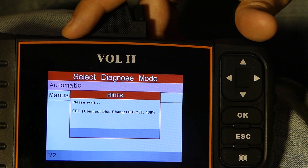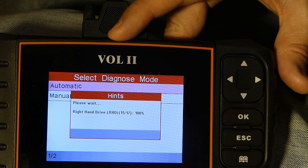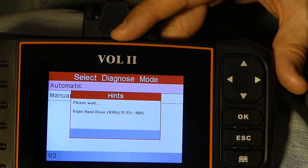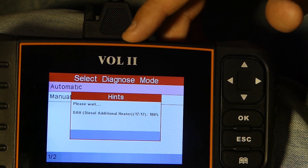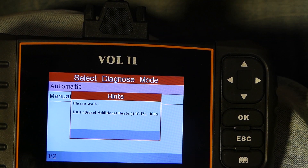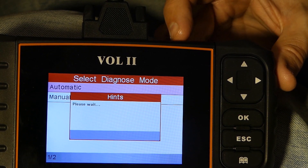I actually had a problem with the CD changer a few years ago because I removed it from the car without divorcing it. In one of the Tech 2 dummy videos I do the proper divorce of the CD changer, because that was generating fault codes every time I did a diagnostic — pretty annoying.